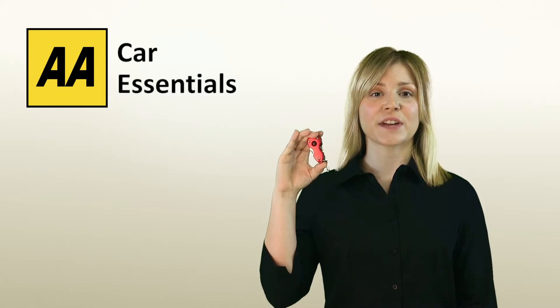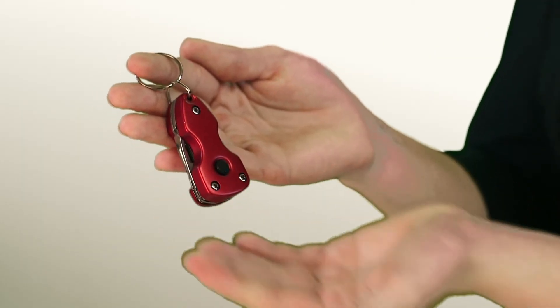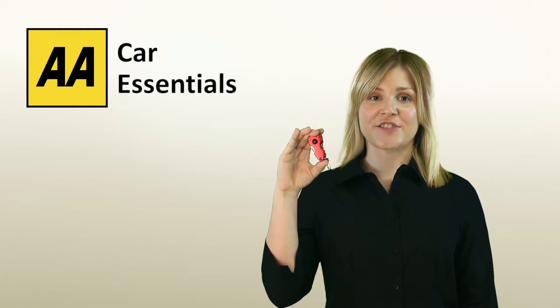It has a keyring to slot onto your key fob so it's handy at all times. You can use the simple on-off switch to illuminate the LED and it's inclusive of three AG13 cell batteries so you're ready to go straight out of the pack.